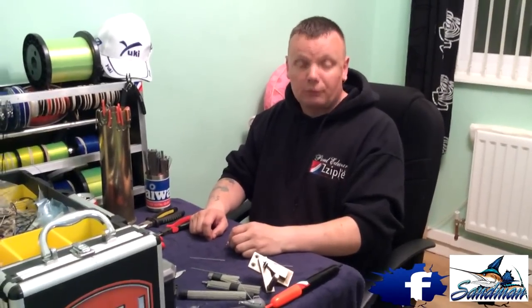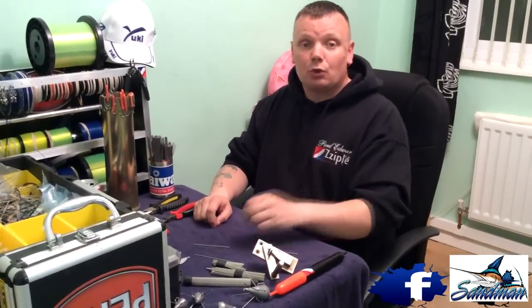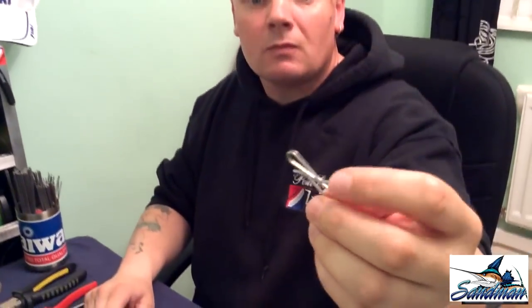Hello people and welcome to another episode of Sandman's Tackle Time. Tonight we're going to talk about these fellas — for those that have never seen them before, they're called twin links, and tonight I'll show you how to make one.